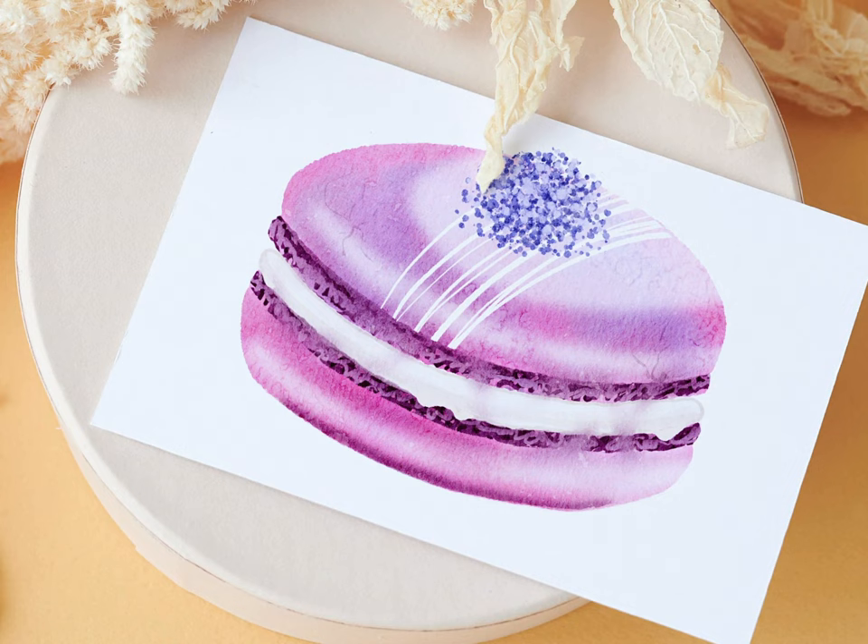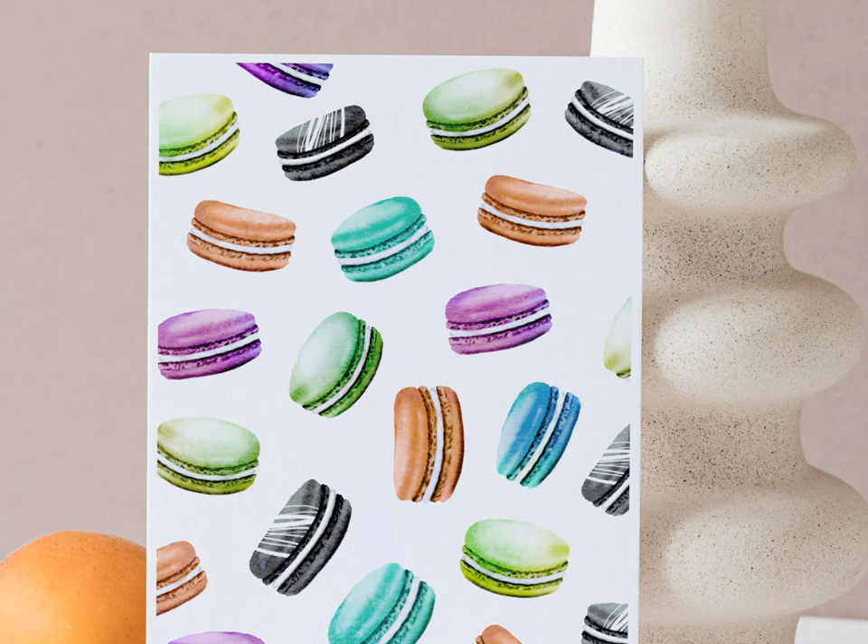In today's video I'm going to show you an easy way of painting watercolor macaroons in Procreate. You can use any brushes and textures that you're comfortable with, but I'm using some that I sell on my Etsy store, linked in the description below.